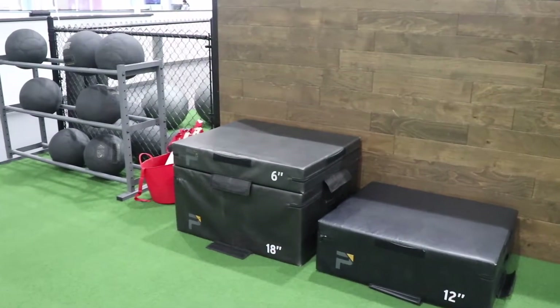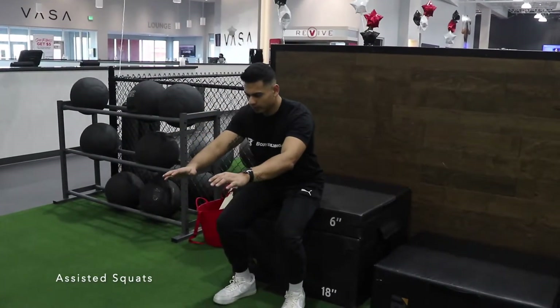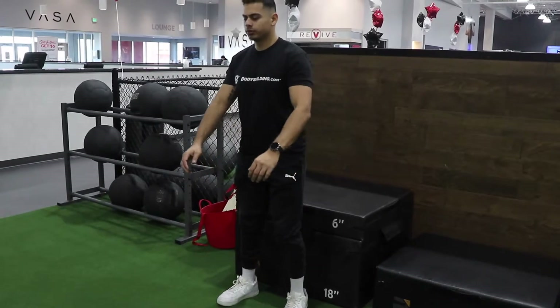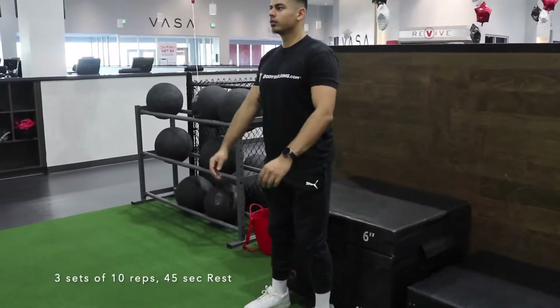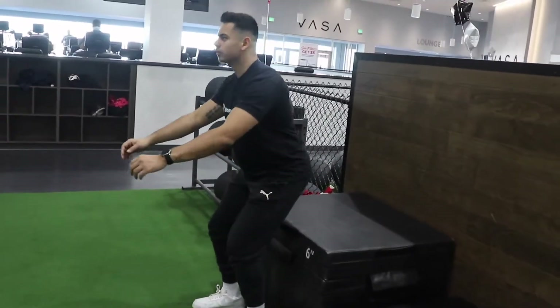Once we're done with the wall sit, we'll find a box or something to sit on so we can do some assisted squats. Three sets of 10 reps, followed by 45 seconds of rest after each set. Great if you can do it without assistance.